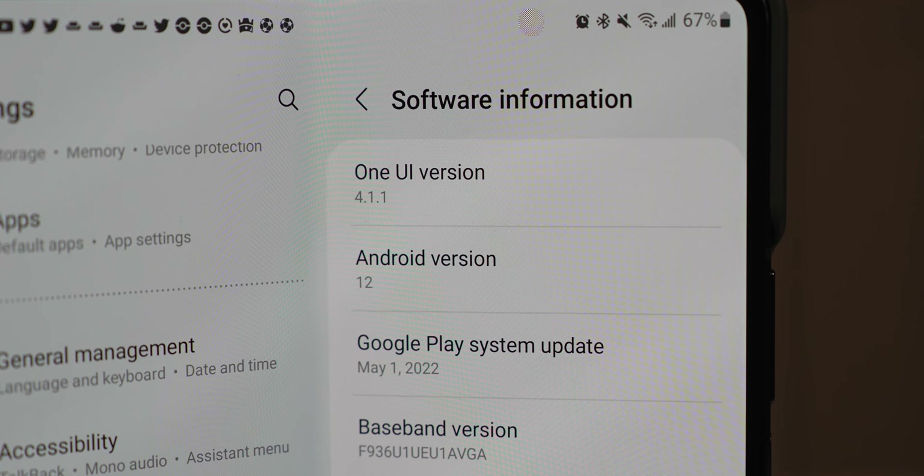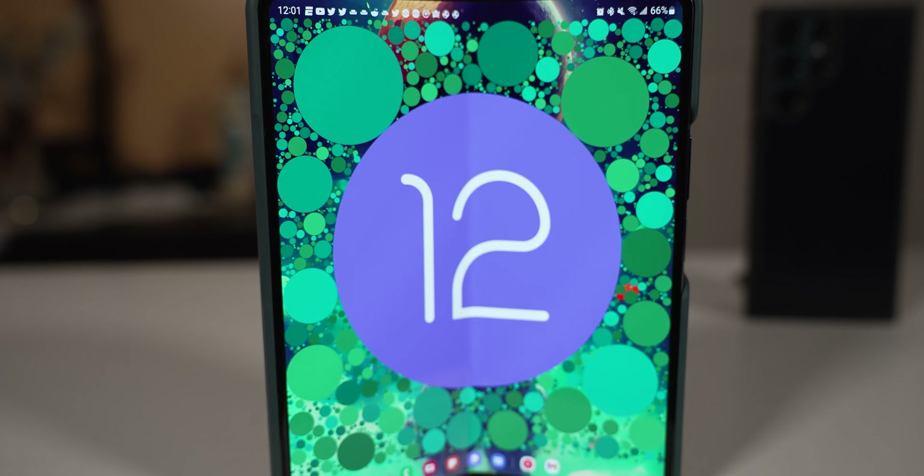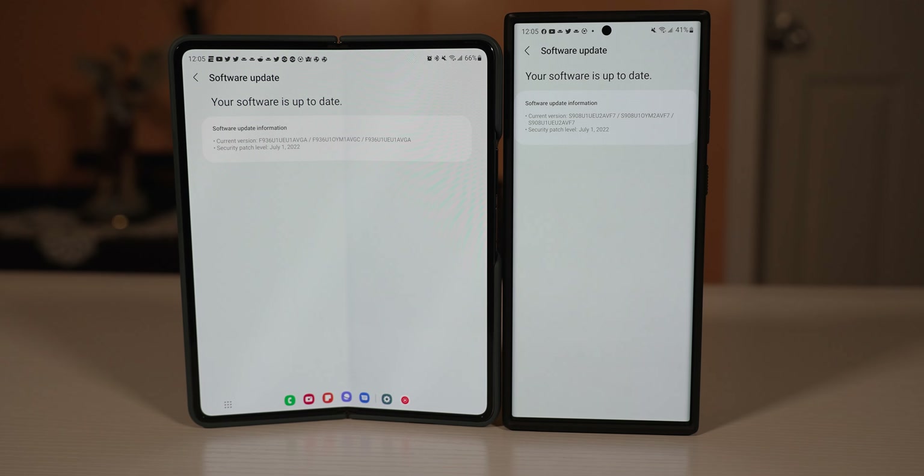As far as the software, the Z Fold 4 is using One UI 4.1.1 with Android 12L, and the S22 Ultra is using Android 12 with One UI 4.1. Both will be getting four years of OS updates and five years of security updates, so you'll have long-term software support on either device.